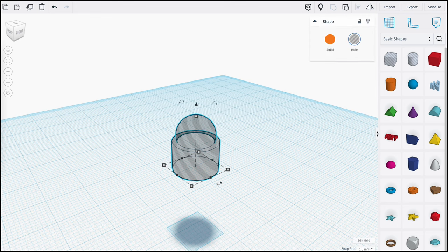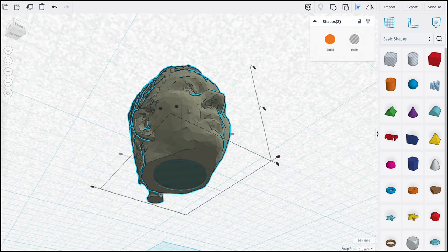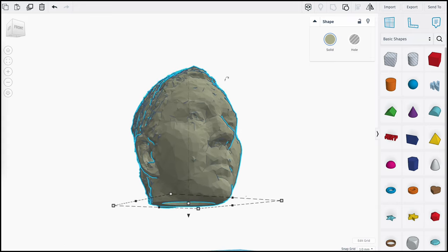Our ball socket is made up of two primitives joined together. These can be resized to fit the ball joint in your action figure. Position it right underneath the neck and combine the objects to create a ready-to-print scan.